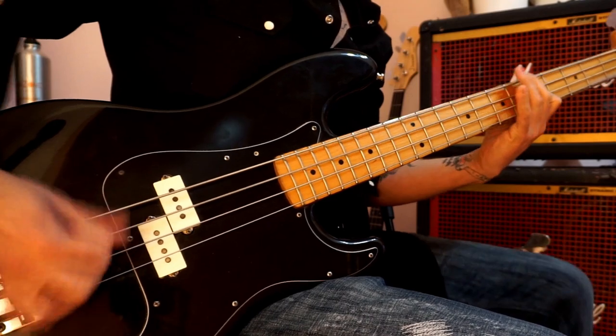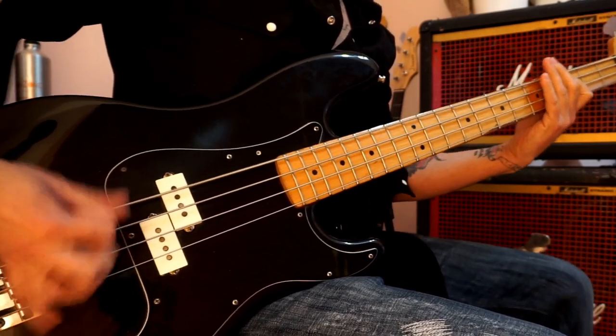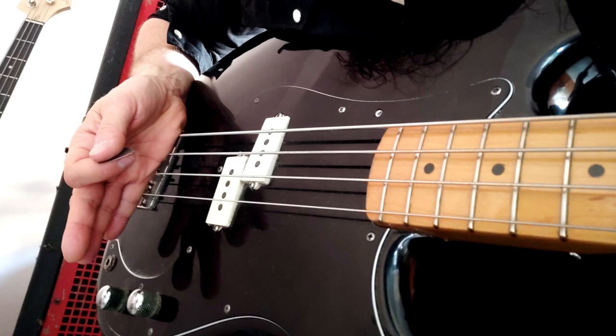Up next: palm muting. One of the greatest advantages when you're using a pick is the ability to mute the strings using the palm of your right hand. You can't do that if you play with your fingers, unless you use a foam — but it's not the same thing. Muting provides a very tight and percussive sound without losing volume or intensity. Palm muting done right is the equivalent of applying a gate and a compressor to your bass.